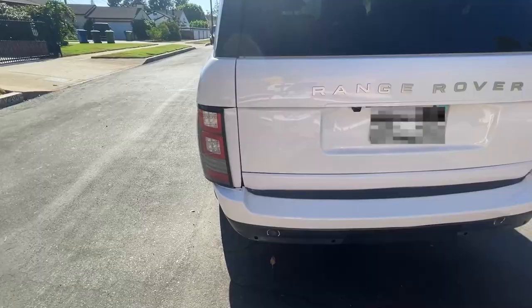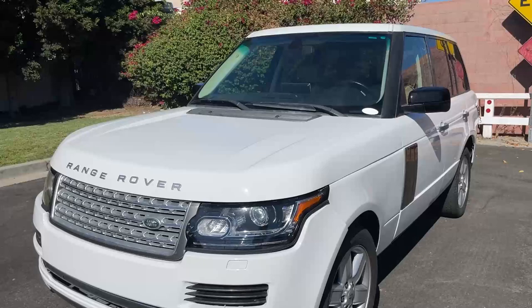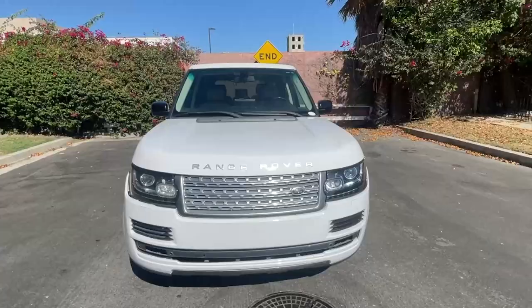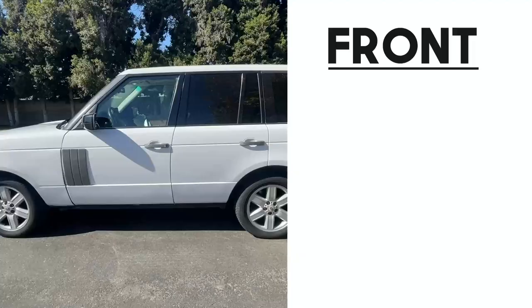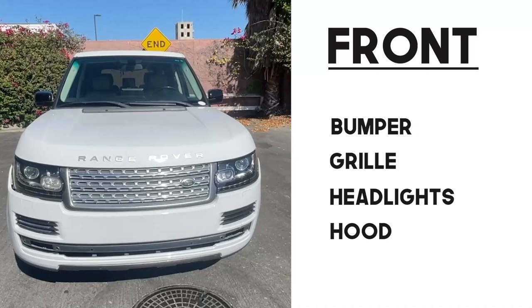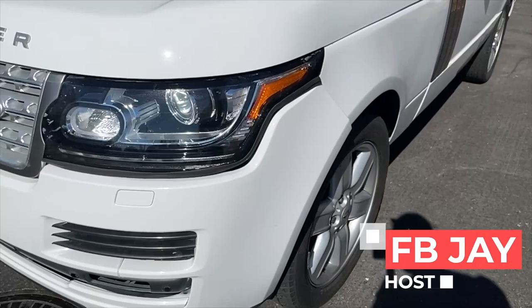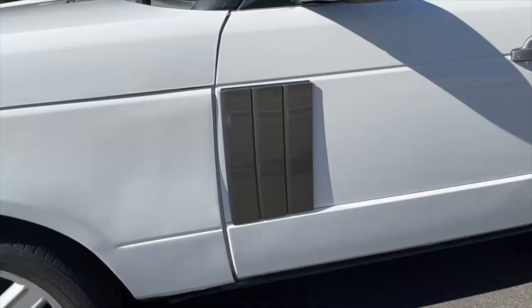The 2005 third generation L322 Range Rover has a width of about 76 inches. We installed a 2013 fourth generation L405 style bumper, which is 78 inches wide. On the front end of the vehicle, we changed the bumper, the grill, the headlights, and the hood. All of these parts are included in the body kit. The front has been completely transformed and looks updated and new, coming with all the trim pieces, skid plate, and vents.